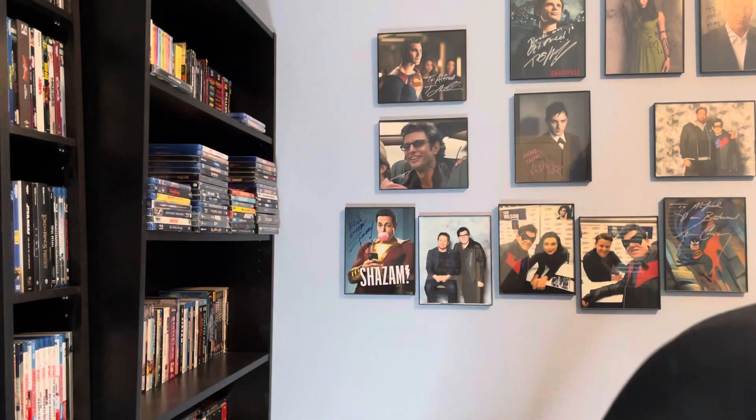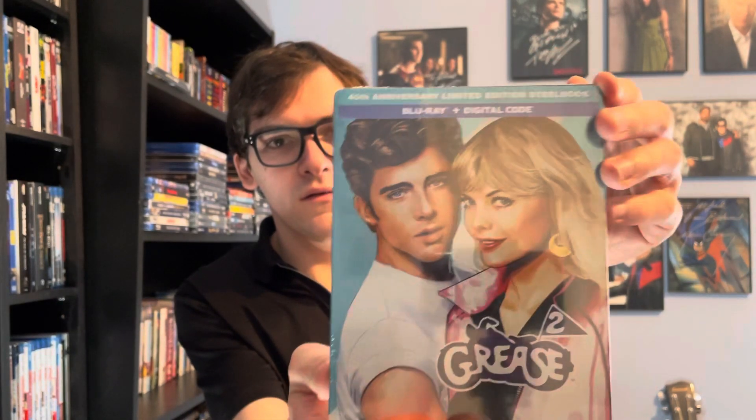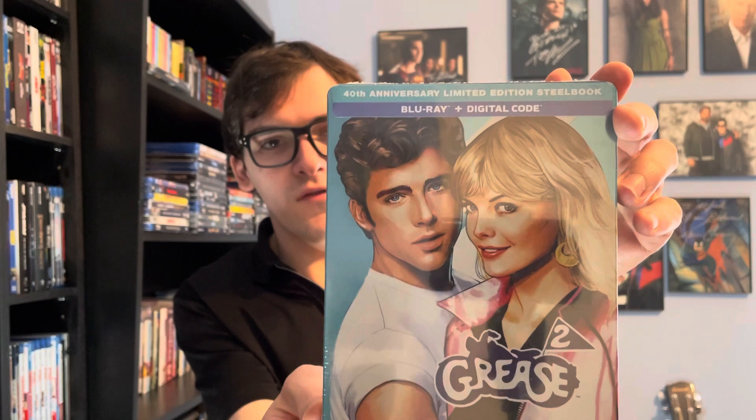Hey, what's up guys, it's MovieOr here back for Blu-ray and 4K Thursday. Today's unboxing video will be for a brand new release — the 40th anniversary of a very classic film from the 80s and also a sequel. It's for Grease 2, starring Michelle Pfeiffer — this is the 40th anniversary.